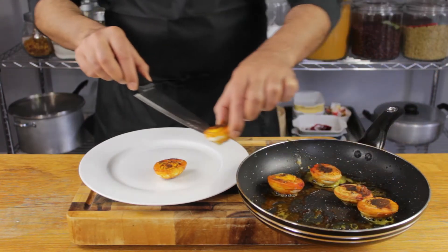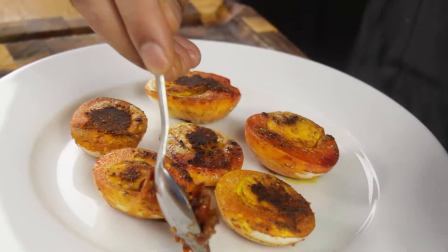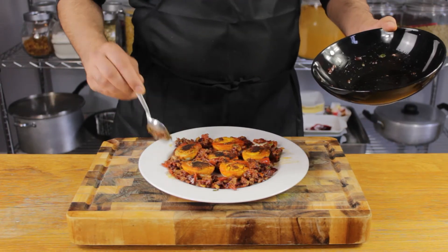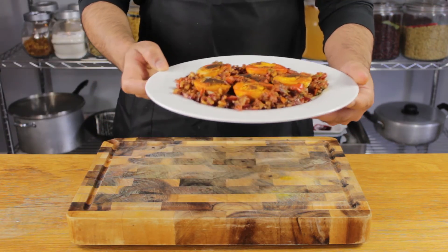We're almost ready to eat. Plate up your eggs yolk side up — I'm using a plate to make it look refined, but feel free to use a bowl and dig straight in. Then generously pour over the jammy crumb mixture. I'm scattering it around the plate, but you can also place your crumb topping directly on top of the eggs.